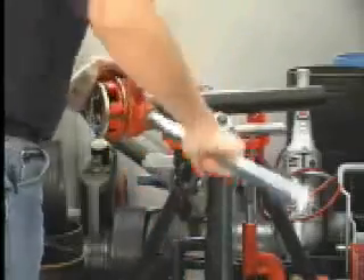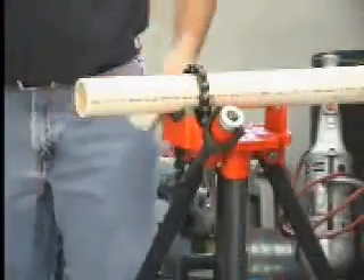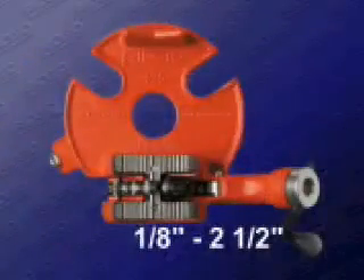Ideal for a variety of pipe materials, including steel, copper, and PVC. This new tri-stand can be used for pipe ranging in size from 1⅛ inch to 2½ inches.